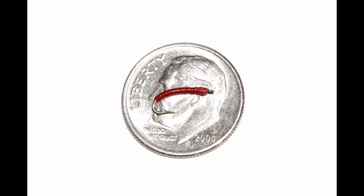This midge larva is a perfect match to the black midge pupa I showed you already. It's super simple, but is as effective as any larva pattern I've fished. I go with the classic red here, but you can see other color examples at the end of the video.